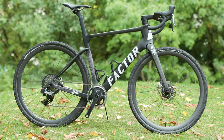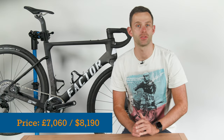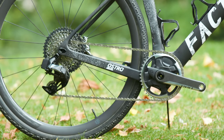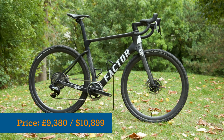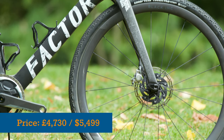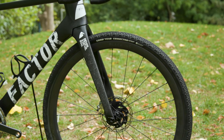Available now, prices start from £7,060 or $8,190 for a SRAM Force Explorer E-TAP equipped bike with power meter. At the top end, for a SRAM Red E-TAP build, you'll be expected to part with £9,380 or $10,899. The frame set costs £4,730 or $5,499, and if you want the Black Ink wheels included, that's an additional £1,720 or $2,000.